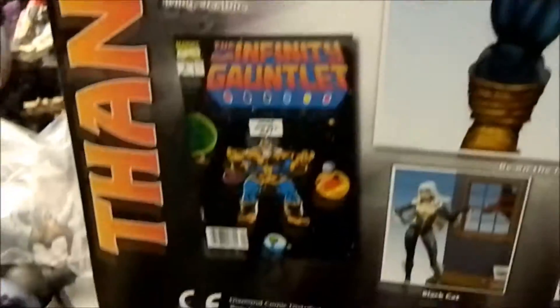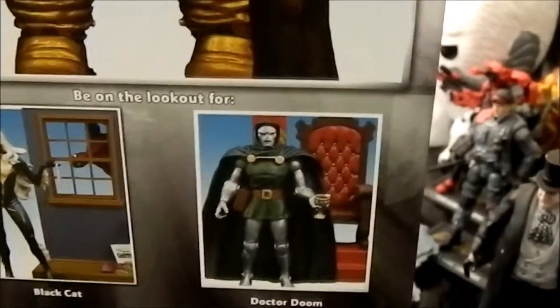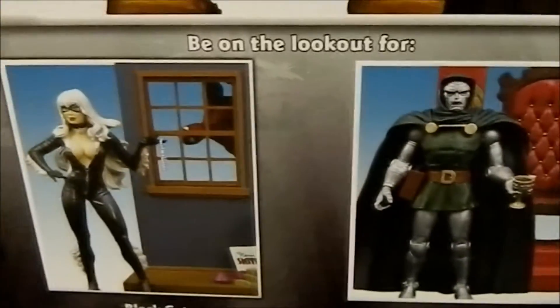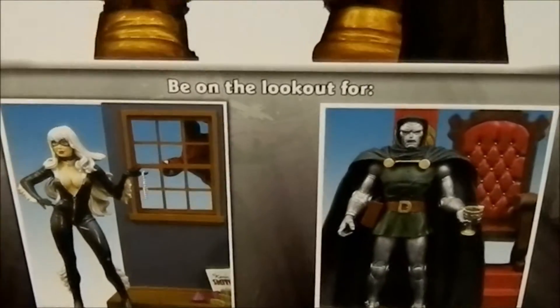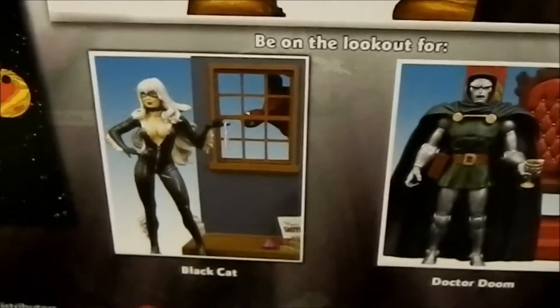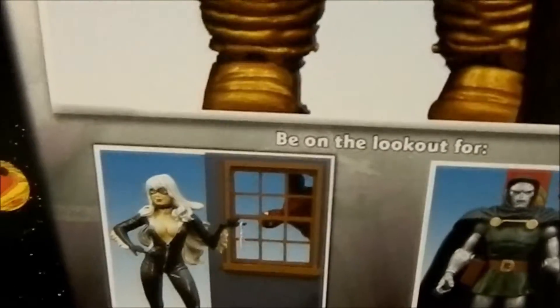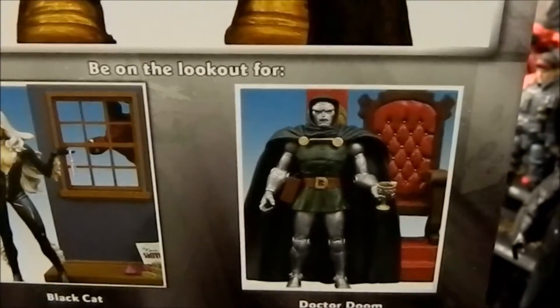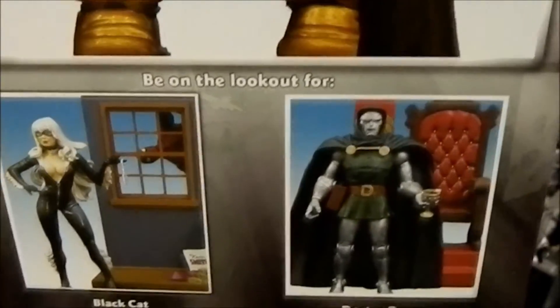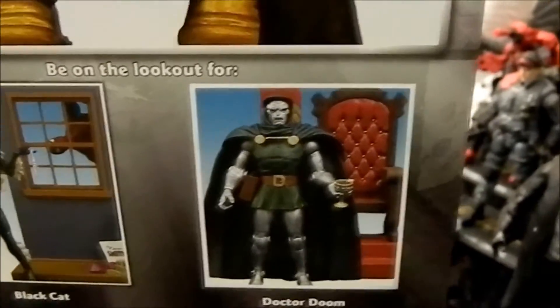There's a picture of the Infinity Gauntlet issue number one on the back, as well as the other figures that came out around the same time, which I haven't gotten yet but probably will — just for the backgrounds, the throne, and the window. Jason Chapman has shown us how you can't have a collection without a window, so I've been jealous of his window. The Black Hat figure looks okay but has no posability — it's just a statue. The new one is okay but not much better or worse than the Marvel Legends, just a little taller. I really dig the throne; I think it'll work for the Legends figures.